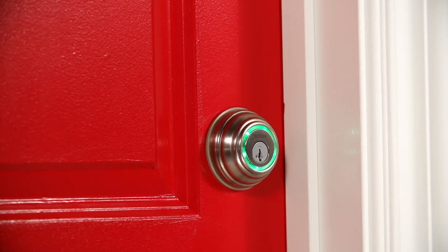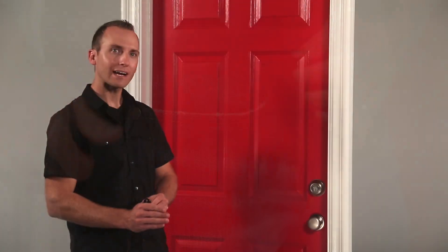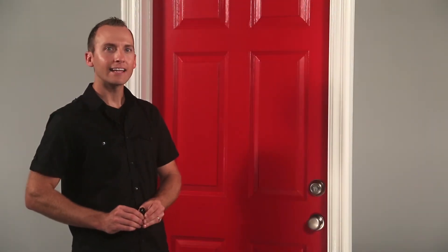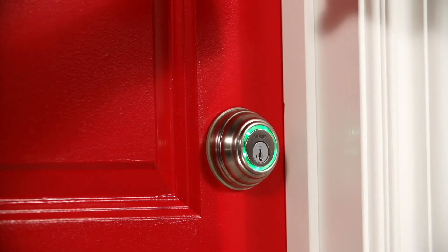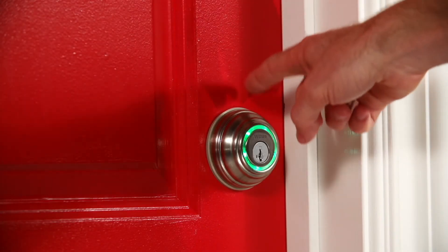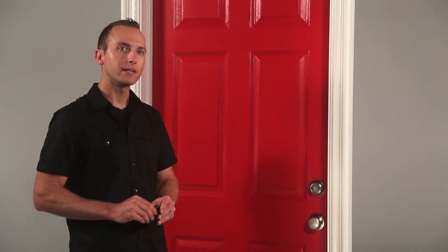There's that solid green we talked about. Now I'm going to put the fob in my front pocket, make sure nothing else is in my pocket, establish that direct line of sight with the lock, and stand at an extended arm's reach. I'm touching when the light ring is solid green. There's the spin — touch again. Now that green flash means calibration success, and the inside-outside sensor has been enabled for my fob.